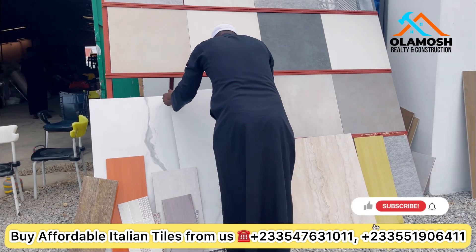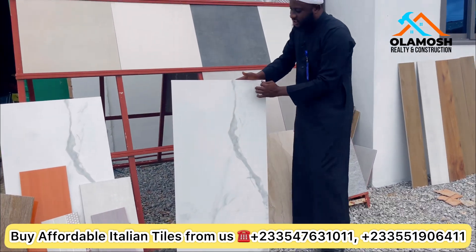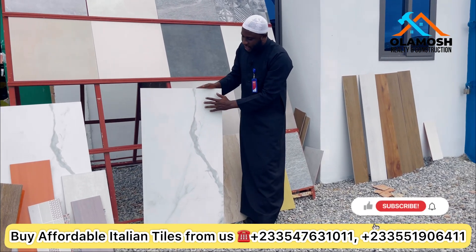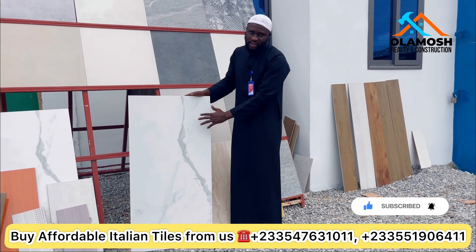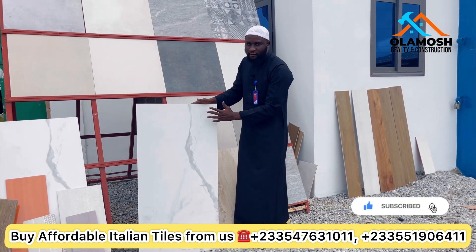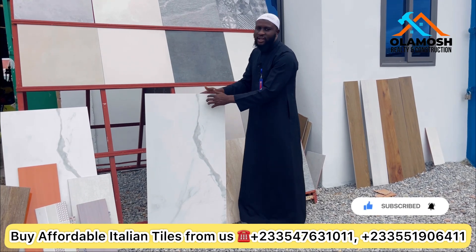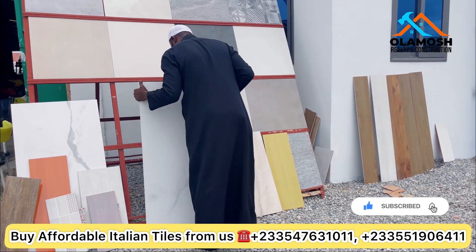Another option you can use for floor tiles is 60 by 120. Let me bring it out for you to see. This is a polished, shiny type and it's very cool. We have enough in stock. One thing you will notice about this is the maturity — it looks very refined when you put it on your floor. It is also sold by square meters, so let us know your living room square meters and we'll give you the price.